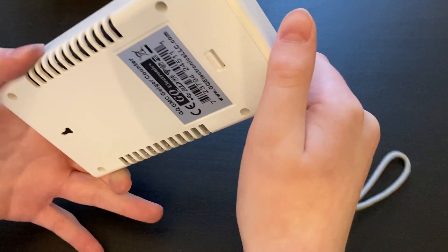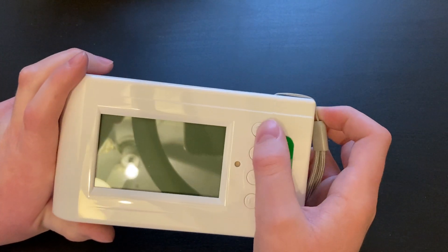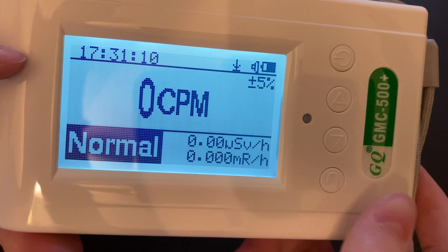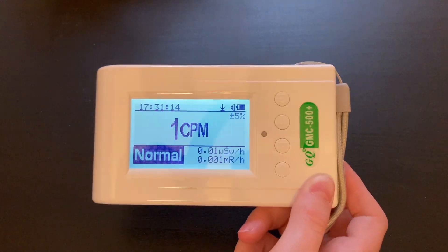These units are a great starter unit for hobbyists. The first thing you're going to need to do is power it on. To power it on, you're going to hold the power button. It will tell you the battery power and the unit will come on, displaying the model it is. It takes quite a while to warm up to background, but let's just let it go.